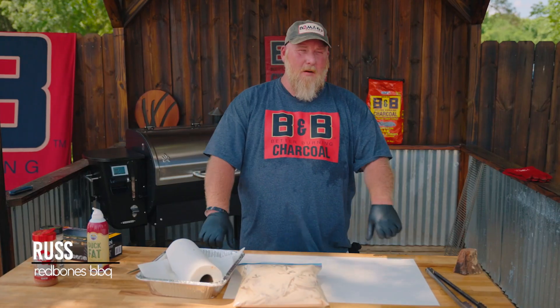Hey everybody, Russ Allen, Red Bones BBQ here, down here on the beautiful set of BamaQ.